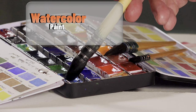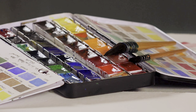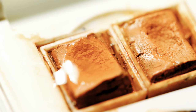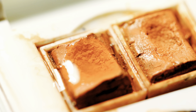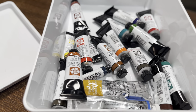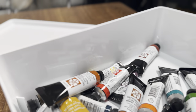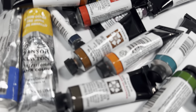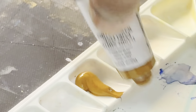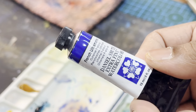Watercolor paint comes in pans or tubes. Pans come as a solid form — to activate them you need to drop water on there and then use the paint with the brush. Tubes, on the other hand, are easier to use, they last longer than pans, and the quality of their pigments is mostly better. They stay soft inside the tube, so you can simply squeeze them out, mix them on a palette, and use as much as you need.